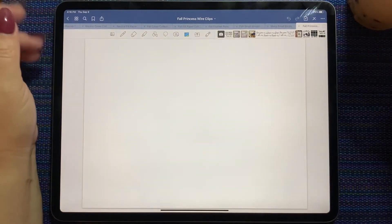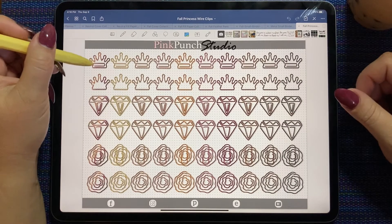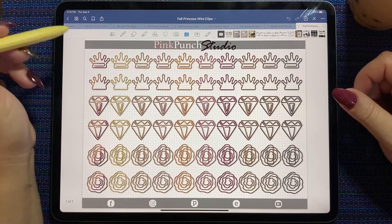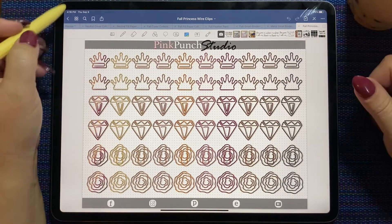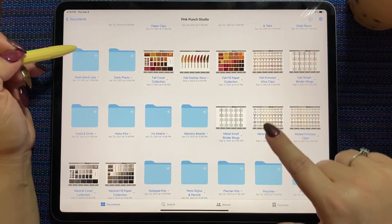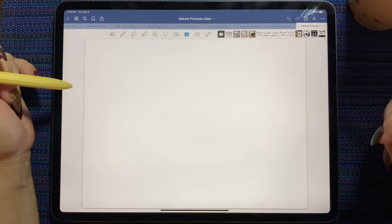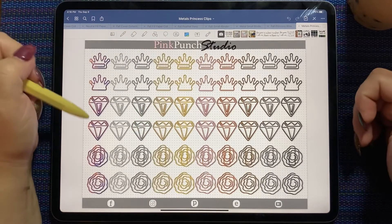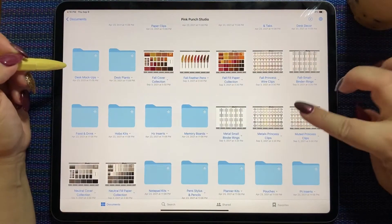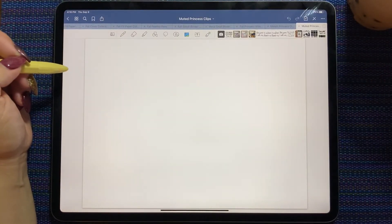And then we have the brand new princess wire clips. You have the on-the-paper style and the off-the-paper style. This one's the fall palette, and then there's also the metals palette — so it's got all the metallic tones as well as that burnt metal gradient — and also in the muted palette.